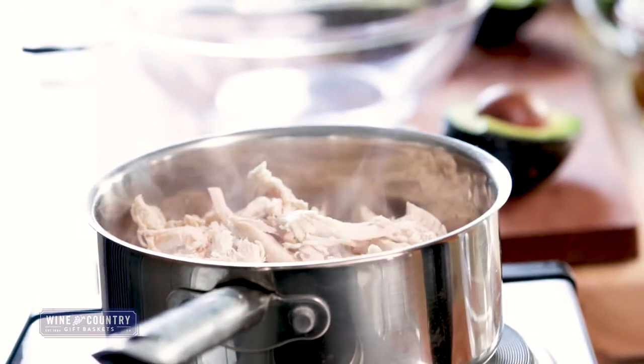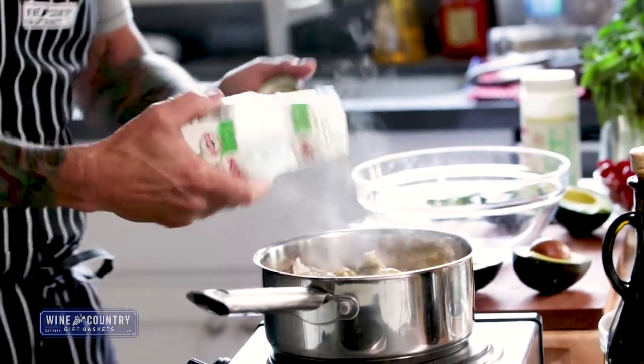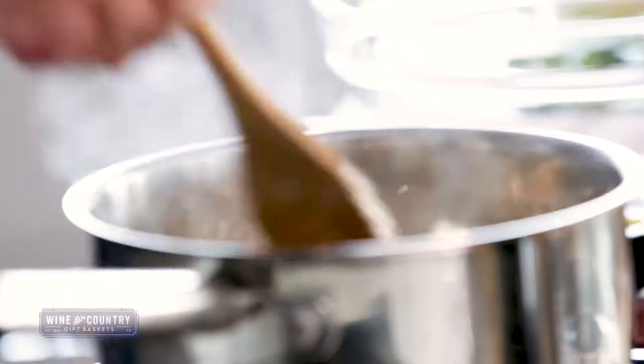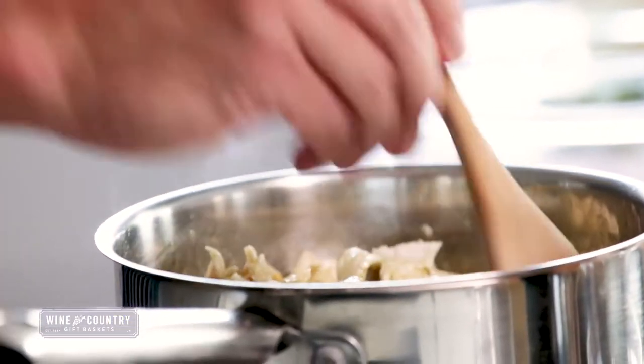Then we're going to need birdie salsa — the green salsa. There are other brands out there, but we're just going to add this to the chicken. We're going to get all that chicken coated, put a lid on that, and forget about it. That's all there is to this chicken.